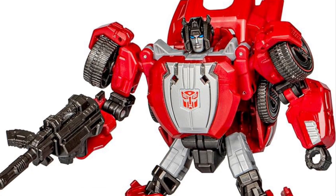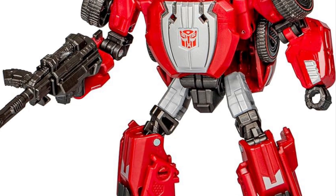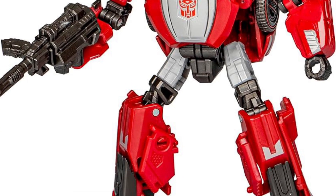Here's Sideswipe. It's available on Amazon right now. You'll notice this pic compared to the other ones that Amazon has right now.